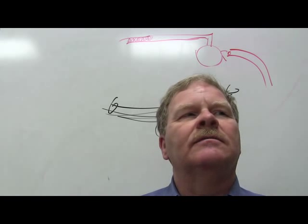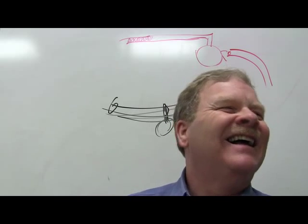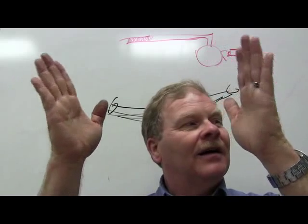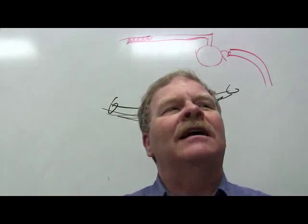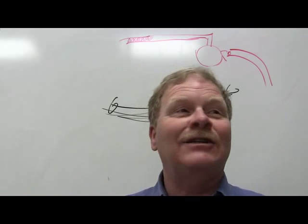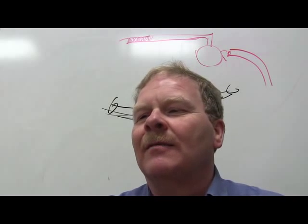TOOT stands for Toe Out On Turns. The inside wheel makes a tighter circle during a turn, so the tires need to toe out a little whenever you turn, and it must work both ways. Getting the geometry right for this — as anyone who has tried to build go-kart suspension geometry knows — is far more complicated than it seems.